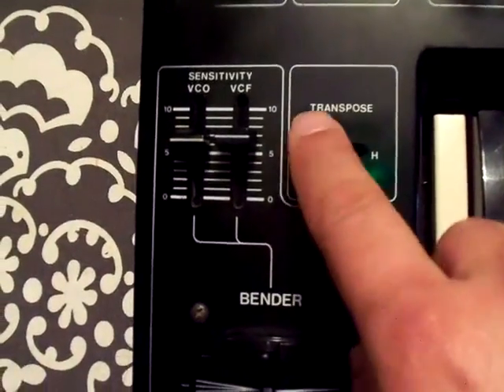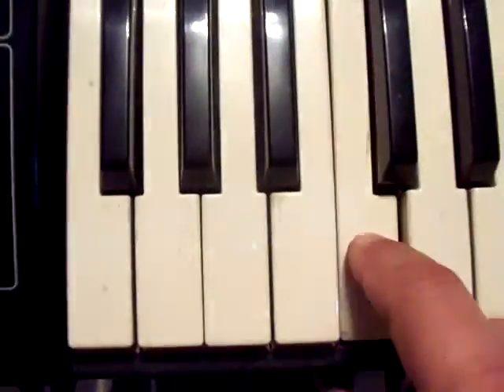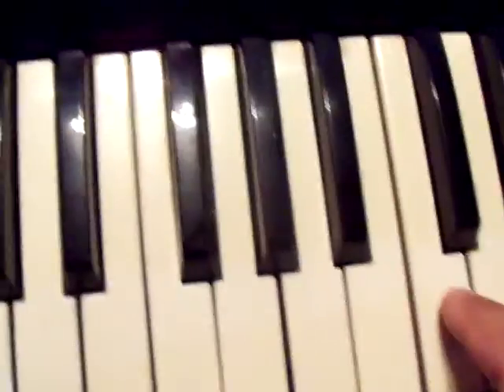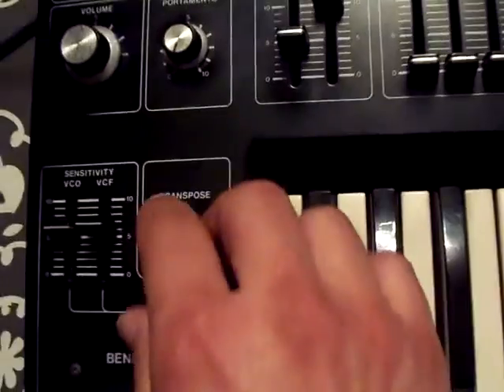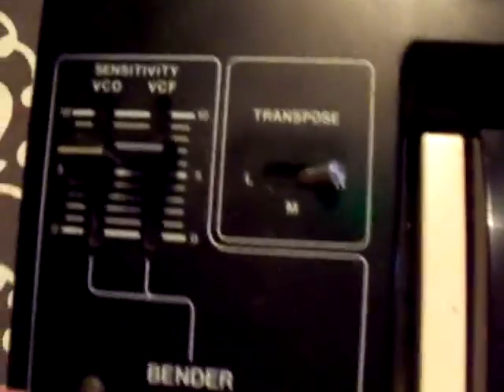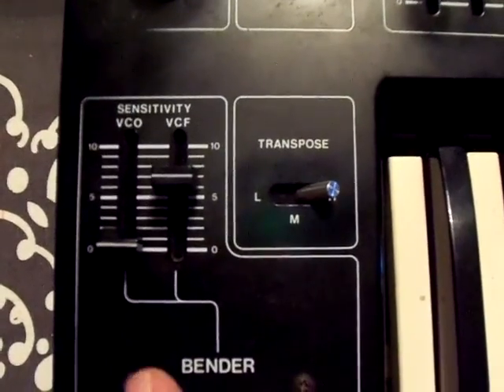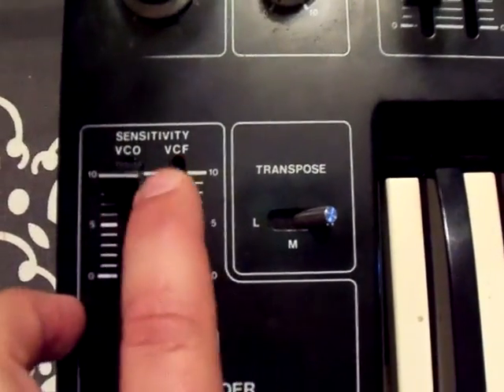This switch didn't seem to be working correctly. That's not right — not a full octave there. The transpose switch is kind of messed up. These things seem to be working okay — just only this filter, only oscillator.